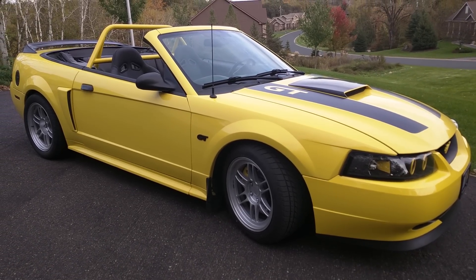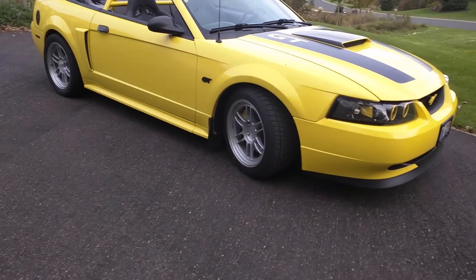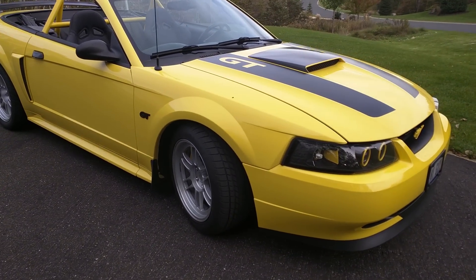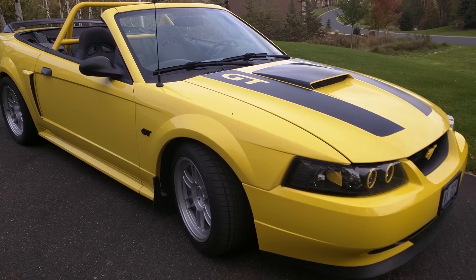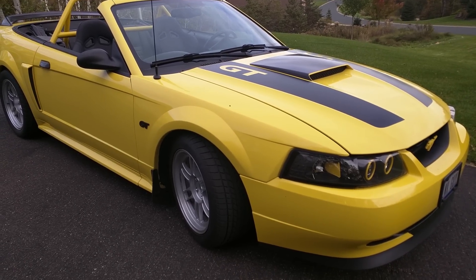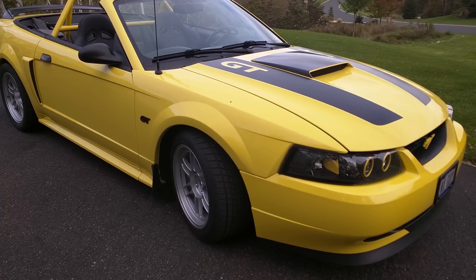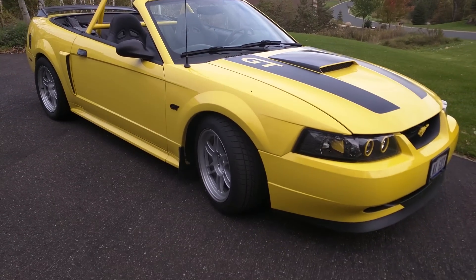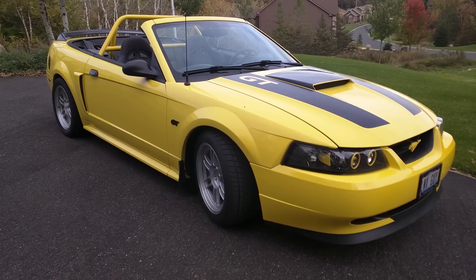The Griggs brothers have got a thing going there, and in my opinion, if you're going to do this swap, you either really need to spend some serious money on an IRS setup or spend some money on Griggs' kit. And in my opinion, for making big power, nothing's going to beat the solid rear axle that this car came with.